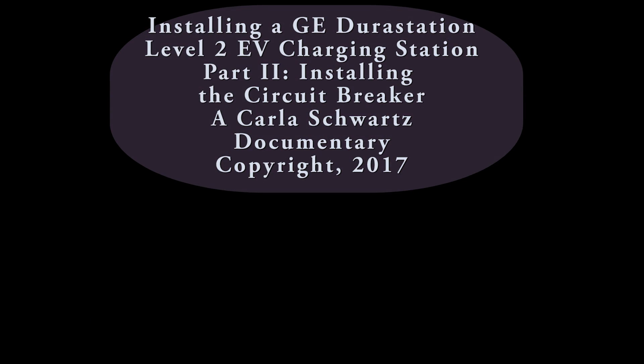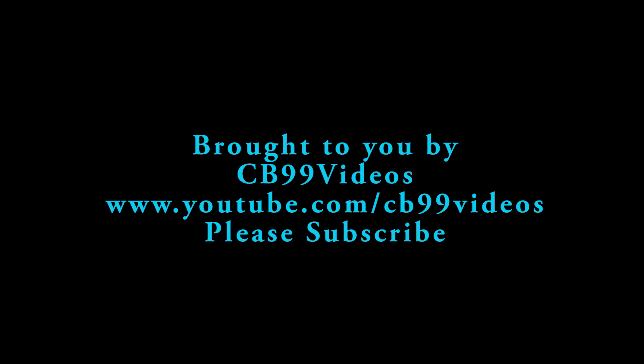Thanks for watching. Please subscribe to CB99 Videos, and you might like the other two videos in this series.